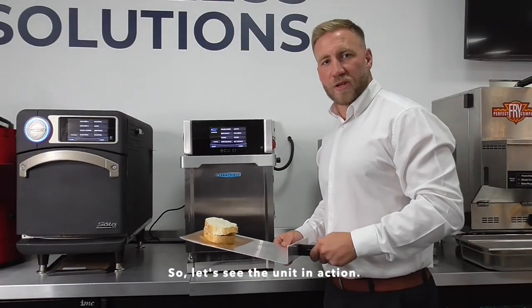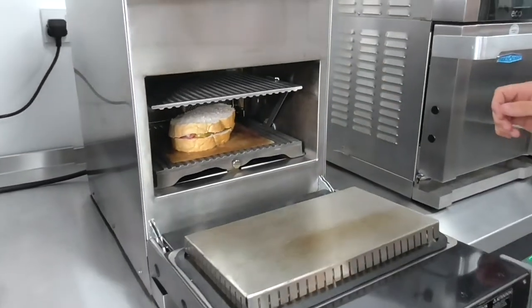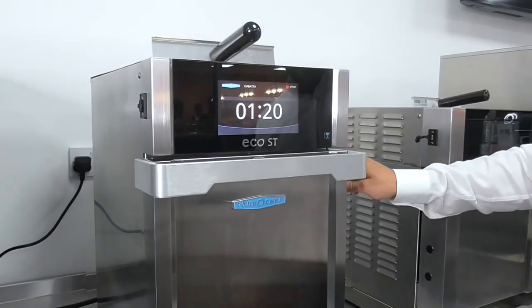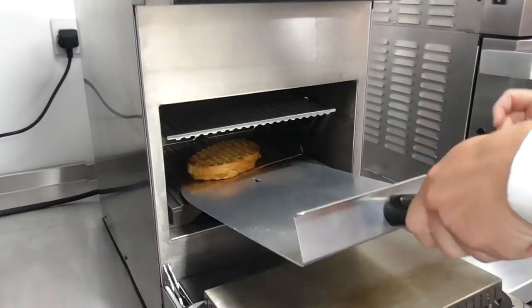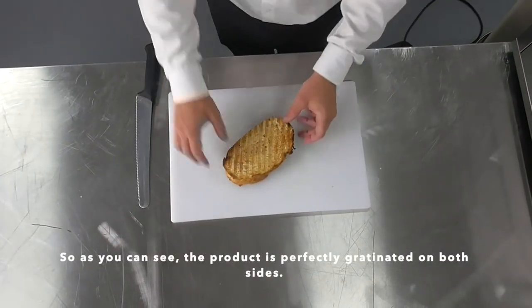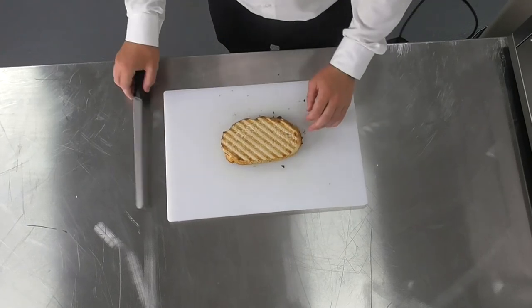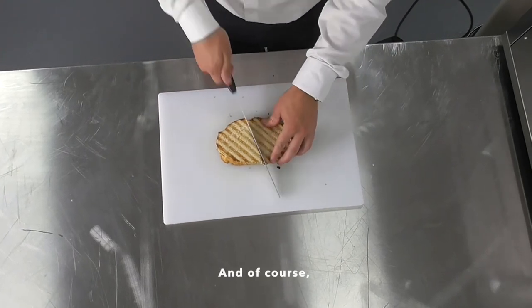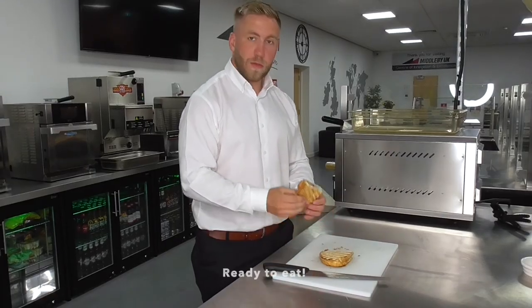So let's see the unit in action. As you can see, the product is perfectly gratinated on both sides, great bar marking, and of course the best part of all — ready to eat.